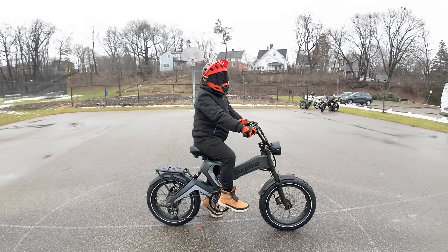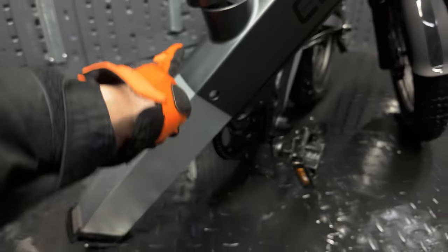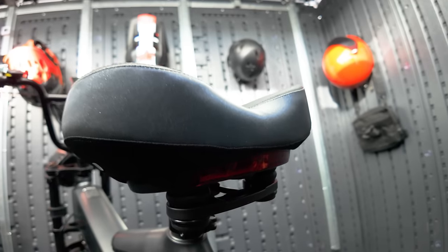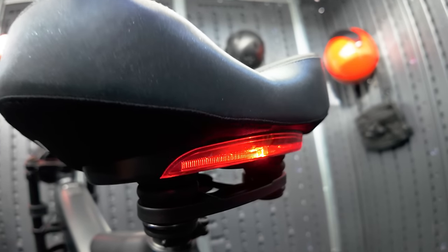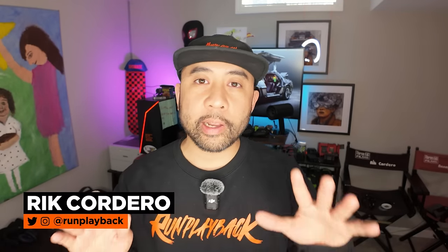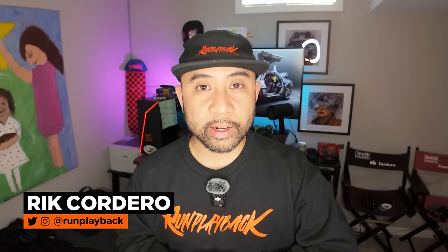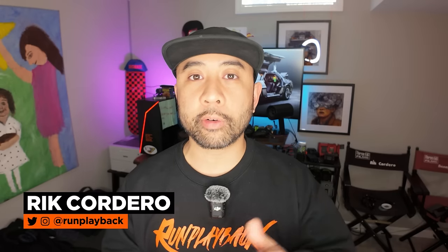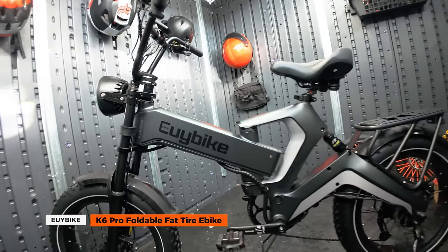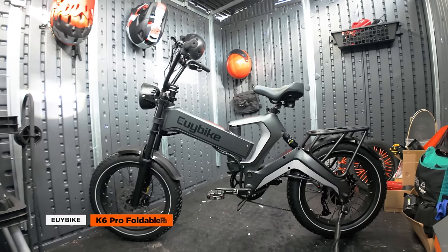But here are some things to consider: the higher seat height might not suit shorter riders, limiting accessibility. The angle of the folded bike poses a challenge when removing the battery, risking a drop. And the battery-powered taillight requires separate maintenance, which can be a slight inconvenience. Overall, the EUI K6 Pro is an intriguing blend of style, power, and practicality, making it a strong contender for those seeking a versatile, long-range e-bike. While it has its quirks — like the battery removal issue and the non-integrated taillight — its standout design and power might just be what you're looking for.